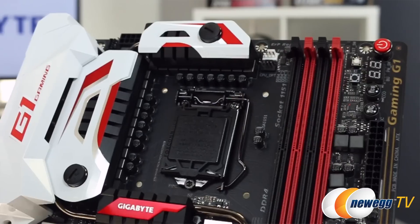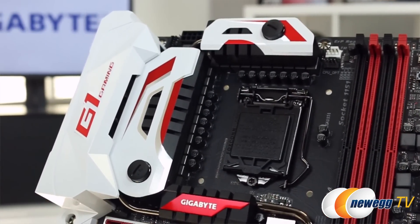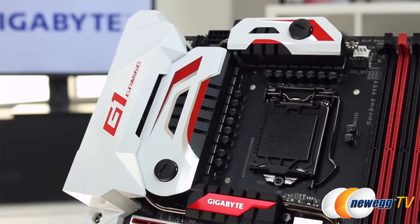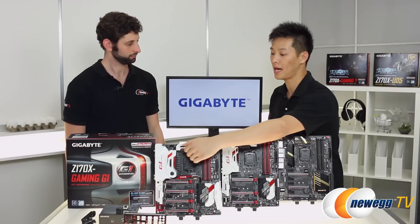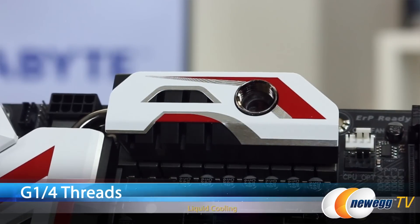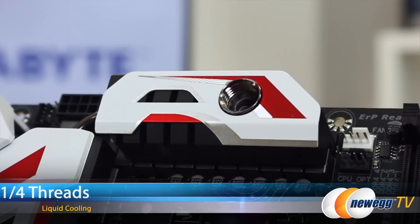Let's start off with the heatsink, especially for people that are looking for liquid cooling. On our Gaming G1 board, as you can see here, we actually have a special heatsink that supports both active and passive cooling. If you want to do your own liquid cooling, you can actually insert your own fittings into here. We have threaded G1/4 fittings for any type of water cooling barbs, and you're able to do different types of tubes, thick or thin, depending on your choice.